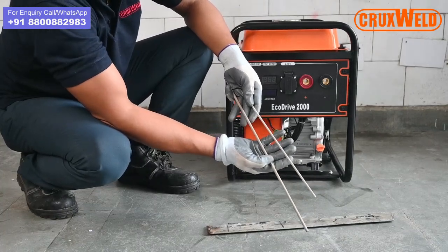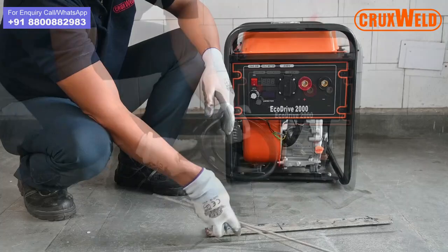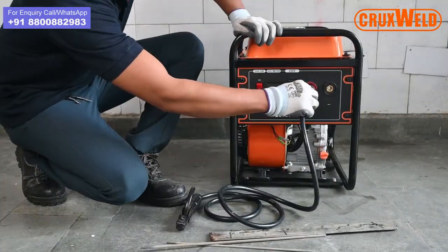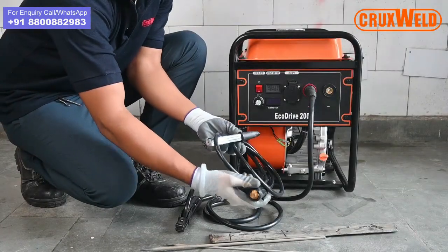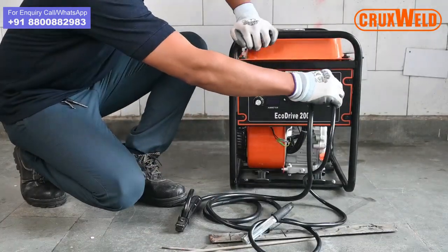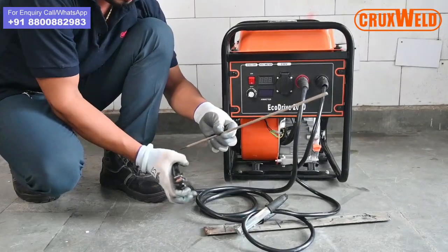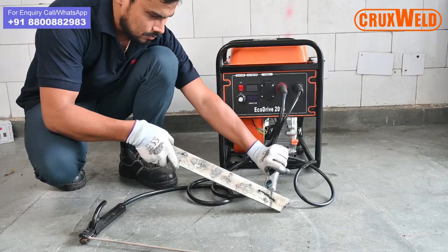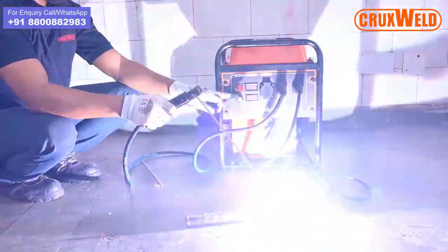We are going to show you the welding using 0.8mm and 1.2mm rods. First, we need to put in the arc holder and the earthing clamp. We will start by demonstrating welding through 0.8mm rods.